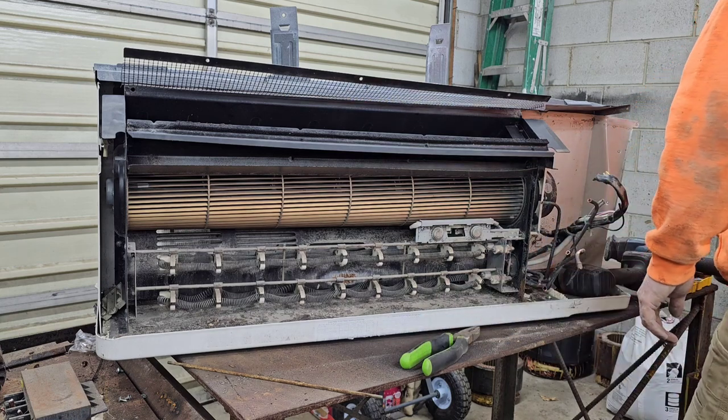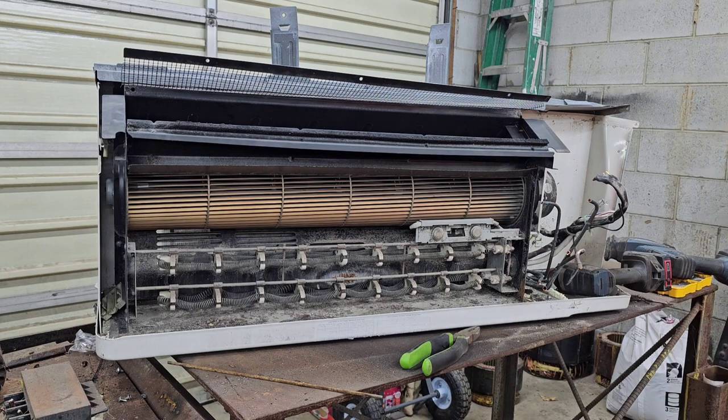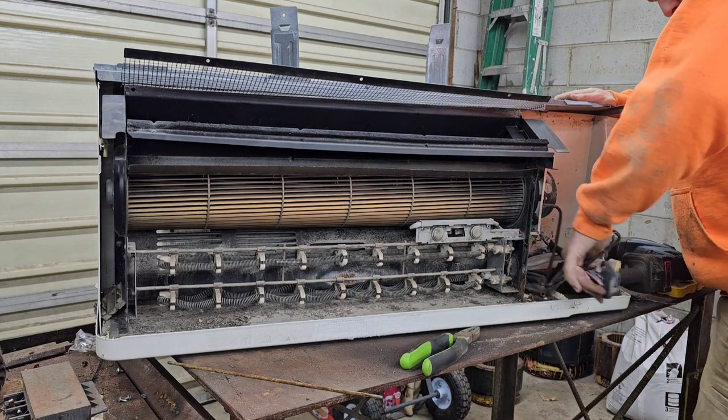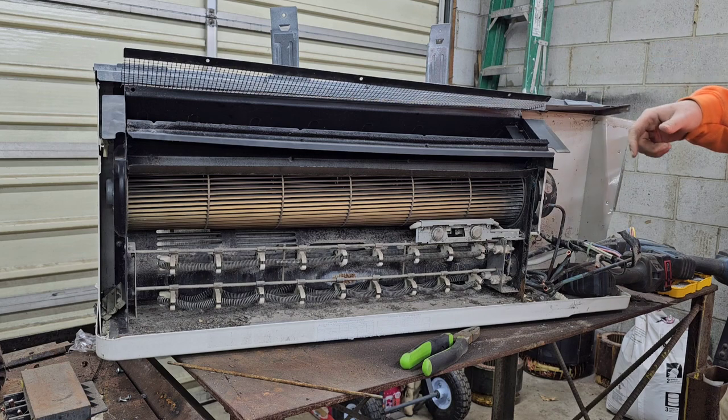What I think we're gonna do is get my grinder and just bump it and see what it looks like. I tested it - it's steel. We're gonna leave it alone, don't need it. I'm probably not going to take this blower motor out of here - this is all probably just going to go in the shred pile.